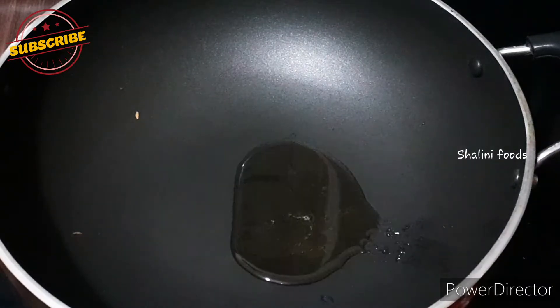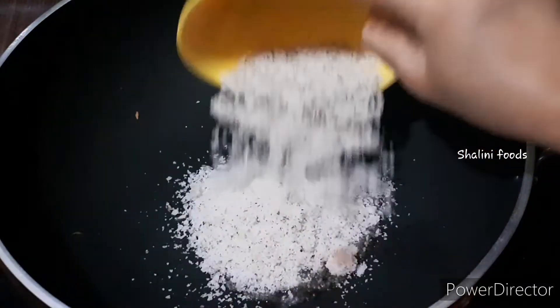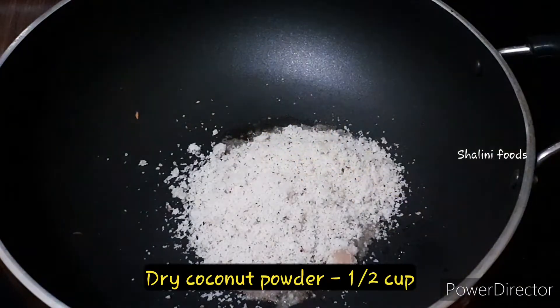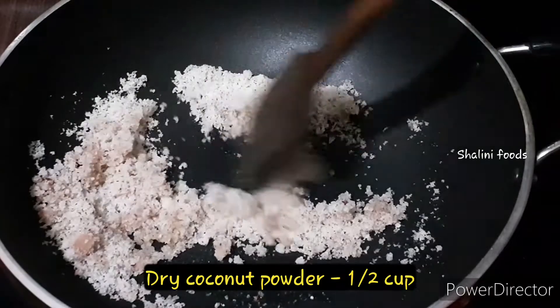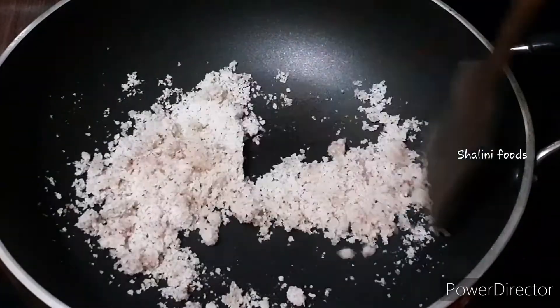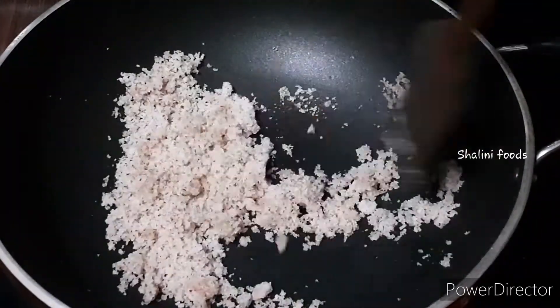Add two to three tablespoons of ghee. Add half cup of dry coconut powder, or you can use desiccated coconut powder. Cook for one or two minutes on low heat.